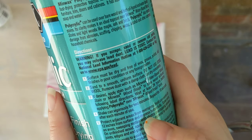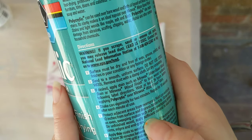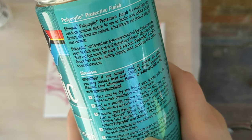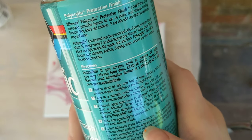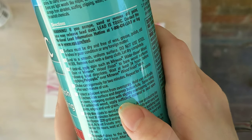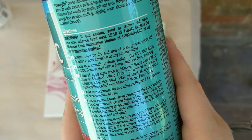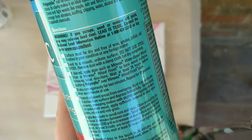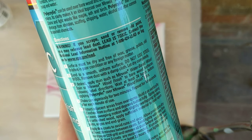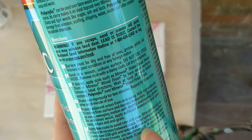Shake vigorously for two minutes. Protect your area and spray vertically for at least 12 inches from the surface. Apply thin coats at least 30 minutes in between coats. You can sand in between and remove all dust before applying the next coat. At least three coats are recommended.